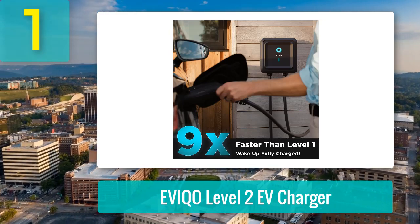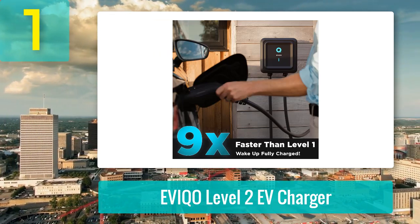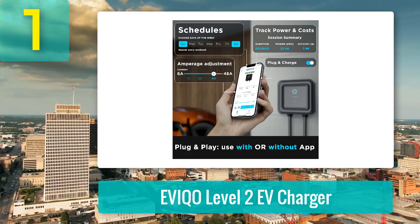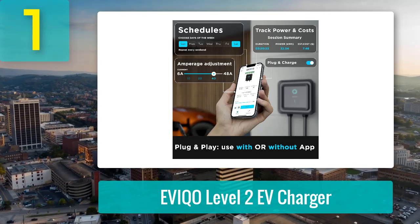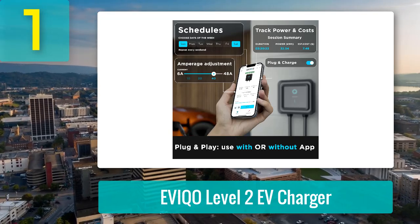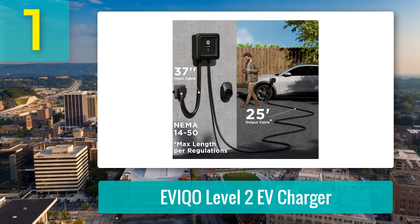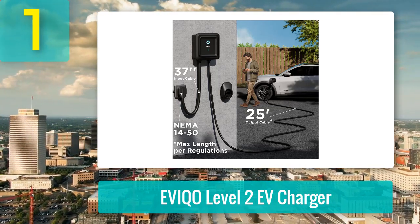The app is intuitive and packed with features: scheduling, cost tracking, energy usage, and adjustable amperage are all here. It's practical and user-friendly, and while some users want more functionality, it does everything you need for efficient home charging. The 25-foot charging cable and sturdy connector design are standout features, offering convenience and durability. A small downside is the default two-year warranty, but EVCO often extends it to three years, which shows they stand behind their product. Overall, this charger offers fantastic value, reliability, and ease of use. If you're shopping for a Level 2 charger, this one's a winner.